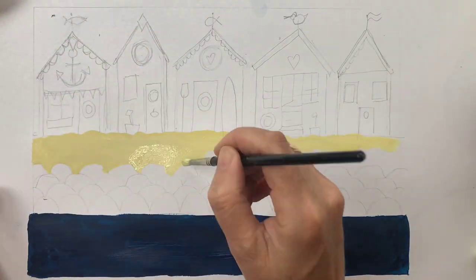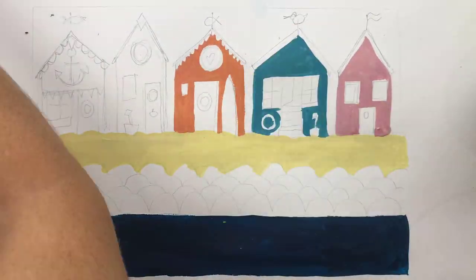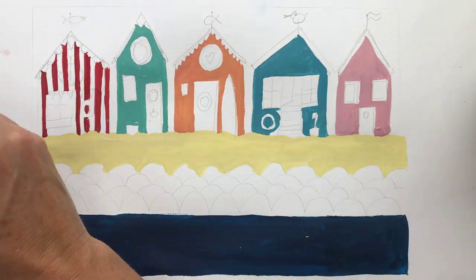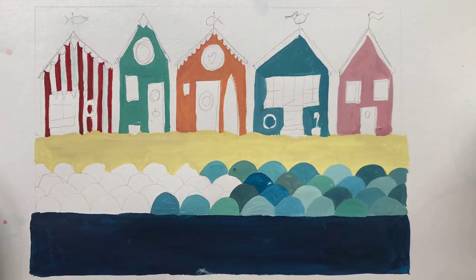Now, mixing a nice palette of colours using your gouache paints, paint in your sand and start to add colour to your beach huts. Really look at the reference sheet for detail and shape ideas. Remember, at the moment we're simply adding a base coat. Looking at the reference page for the sea, you then start to paint in your waves.